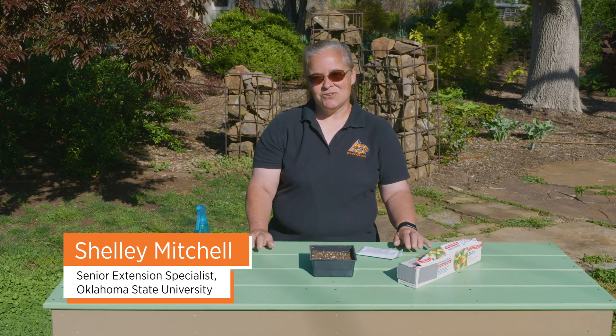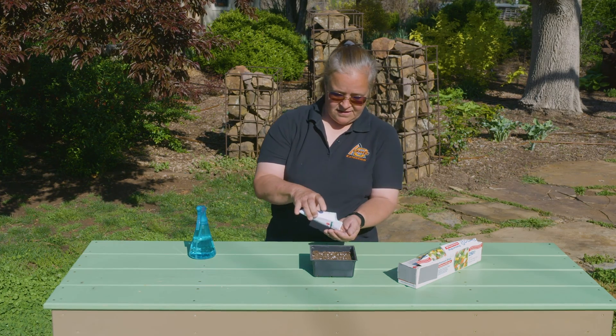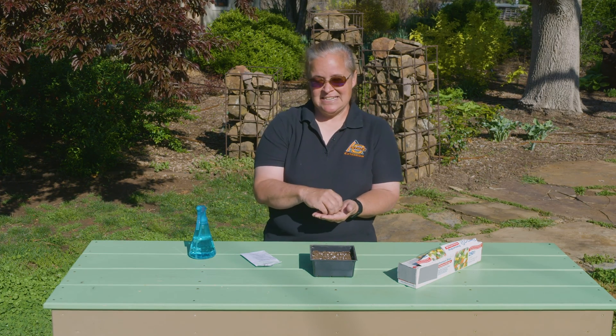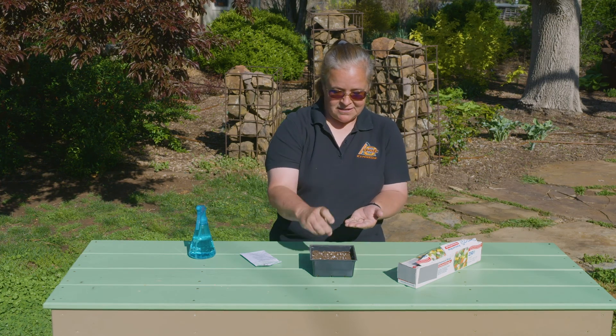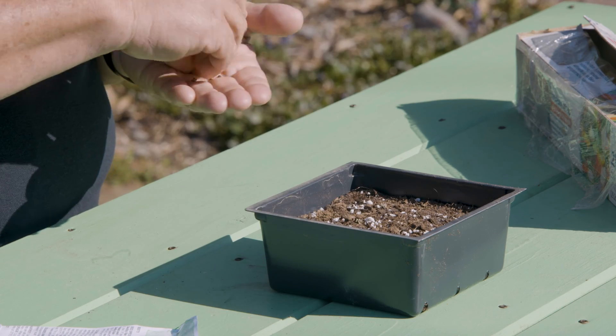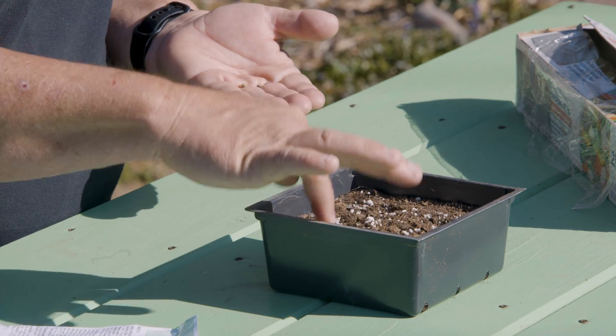There are a lot of people who like to start seeds before planting season to get a jump start. There are several ways to do it, and I'm going to show you a way to be successful. A lot of people just plant their seeds, whatever they plant them in, and then they water it — they think they're watering it enough, but they aren't.